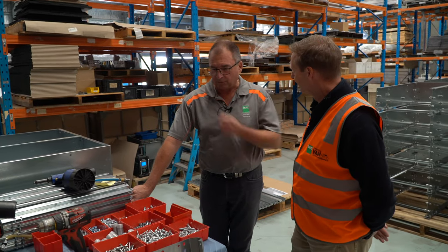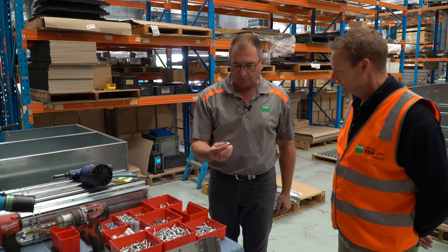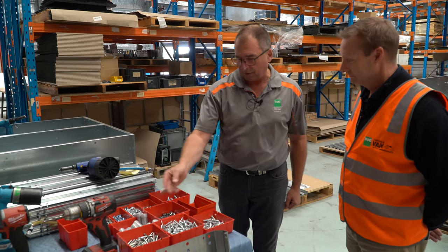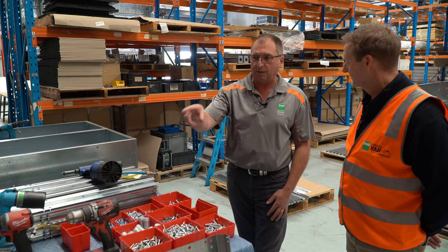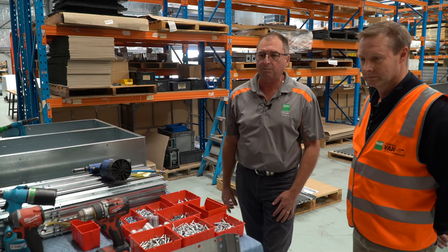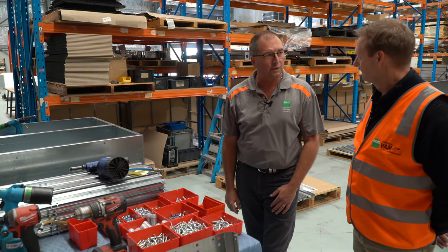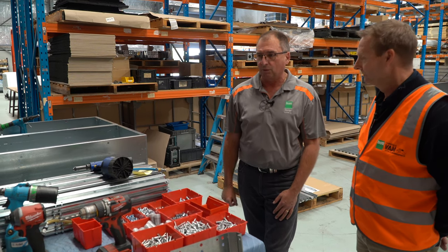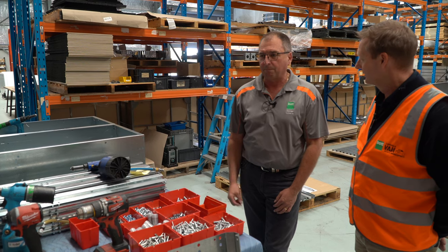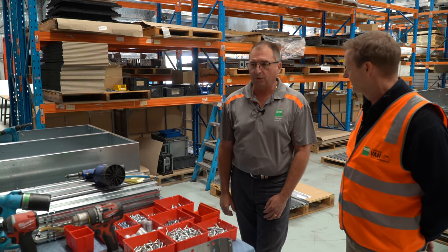We pride ourselves that it is an Aussie made product. As you can see, everything here — even down to that bearing — actually comes from a manufacturing company in Melbourne. Everything is built in here. We even have the laser, the timber and the timber product. The actual board that we make the units out of comes from Sweden — so it's the only thing we don't make, is the board. But it's a very high quality board: it's waterproof, very high impact, takes a lot of weight, very sturdy unit.